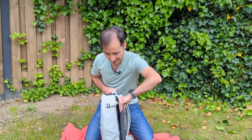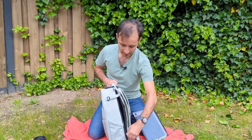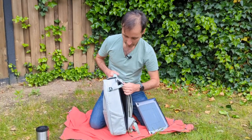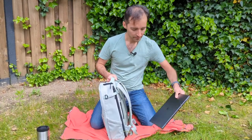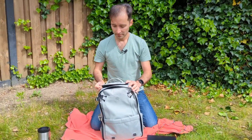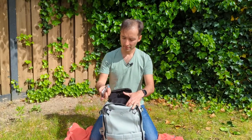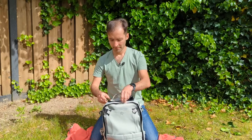It has a laptop pocket side compartment — this is great to keep your laptop safe and the zip is also waterproof. And it has a pouch for quick access on the top; you can put your sunglasses here. I've put my wallet here for now.